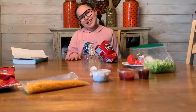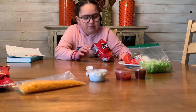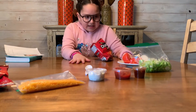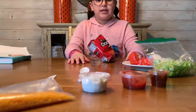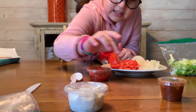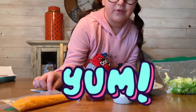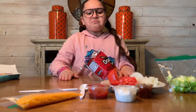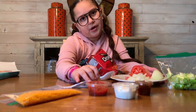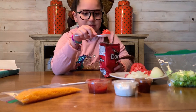Sorry guys, I had to pause because my dog was barking — it's a puppy! But where were we? Oh yeah, we smashed them and we opened them. Now we add the ingredients: tomato, lettuce, salsa, chili, sour cream, and cheddar cheese. Be careful with nuts, guys. You could also add other ingredients like avocado or meat.